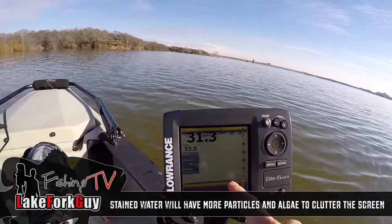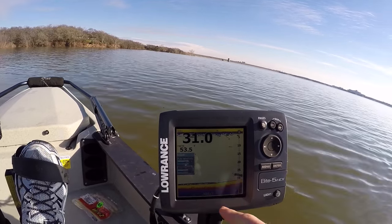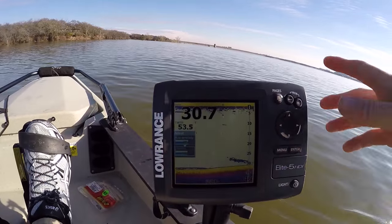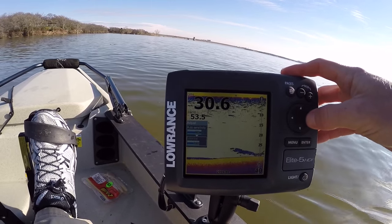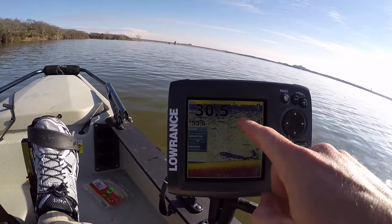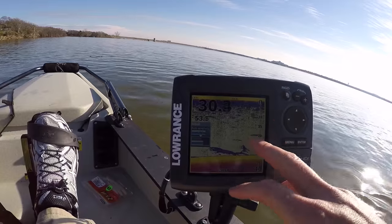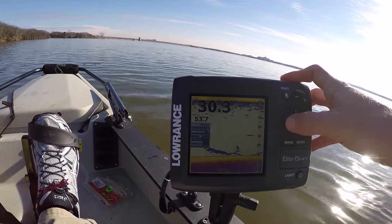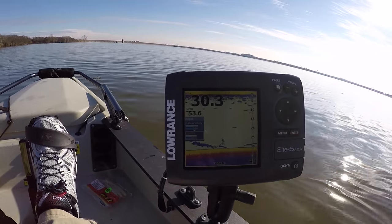This is a more absolute image. I've got a fish coming up on the screen here, and I know for sure that's going to be a fish. When I get the sensitivity back to auto, it looks like there's fish all over the middle of the screen — I see what looks like a fish right here, but it's way too noisy. So I always like to reduce that a little bit.